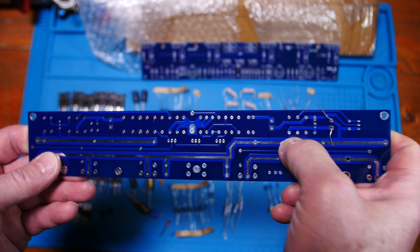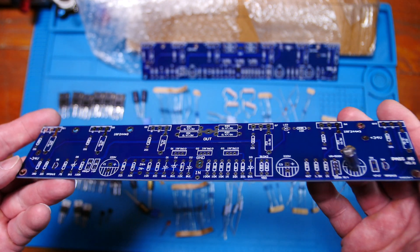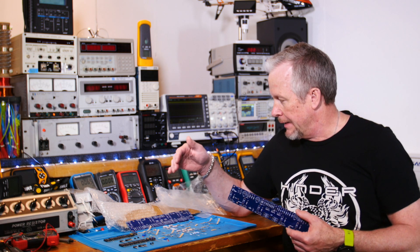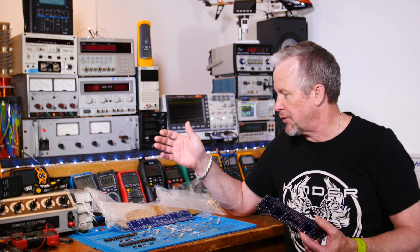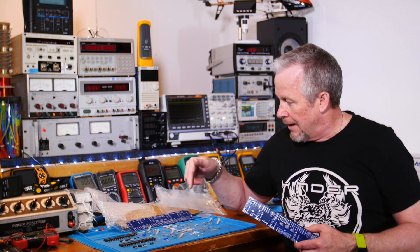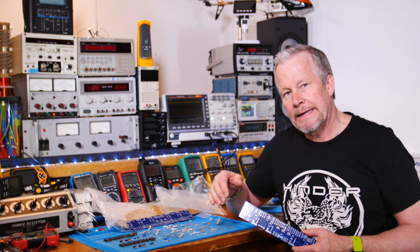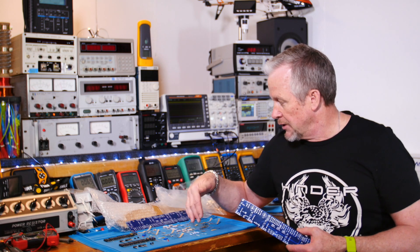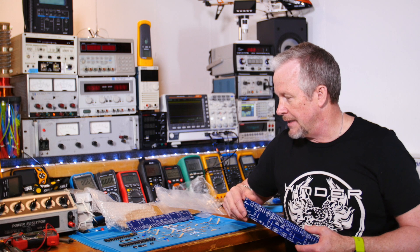These traces are heavy duty — they're two-ounce copper, so you can feel the thickness on the board. I'm pretty impressed with the kit. I went back and looked at the eBay listing and the seller gave a pretty good representation of the parts. I can't really complain, although he did show three-watt resistors where I have a mix of two-watt and three-watt, and what look like metal oxide resistors, which I'm going to replace with metal film three-watt.